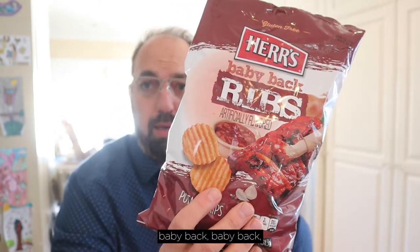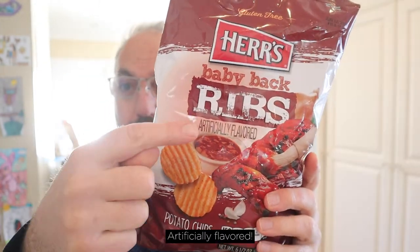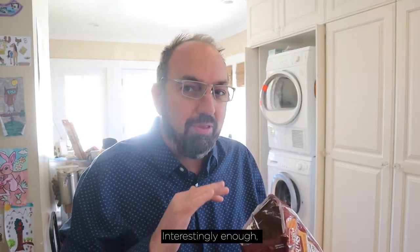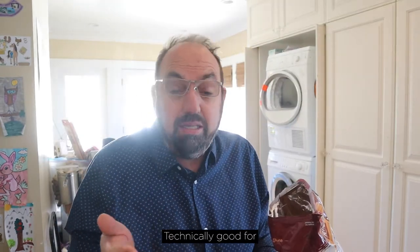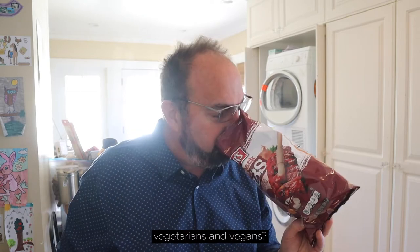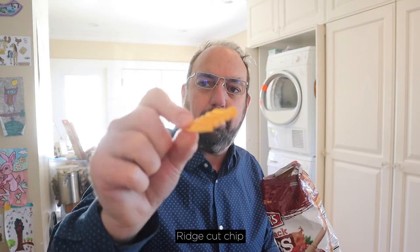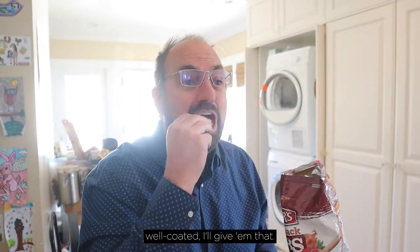I want my baby back baby back baby back — Herr's baby back ribs are officially flavored chips. We're doing it. Interestingly enough, there's no meat in here, so technically good for vegetarians and vegans. It kind of smells like barbecue sauce. It's a ridge cut chip, well coated, I'll give them that.